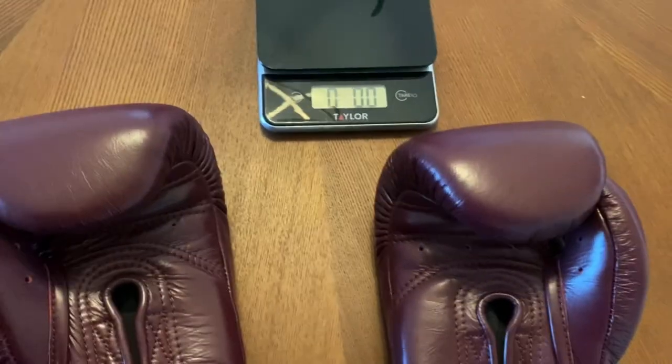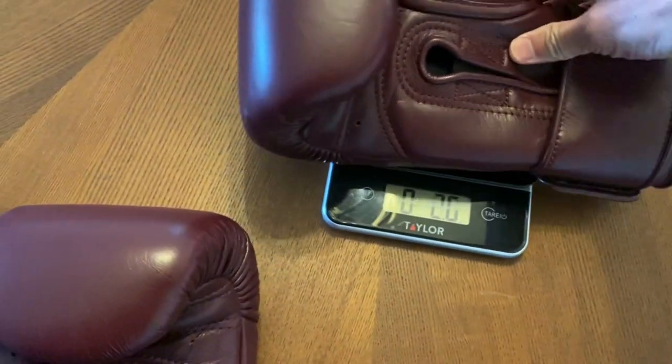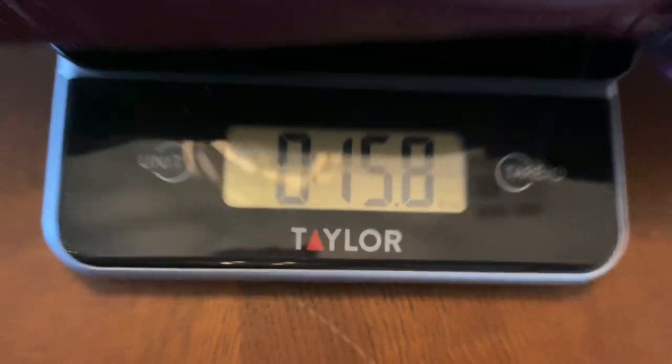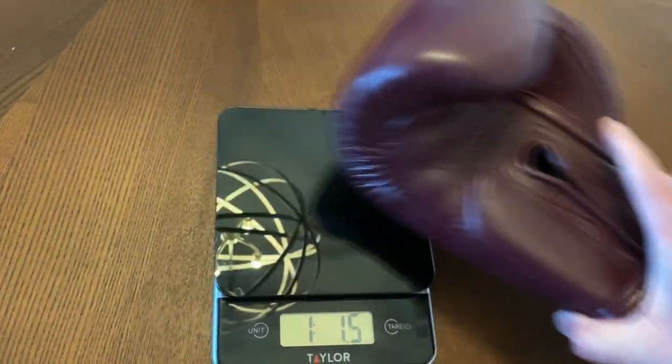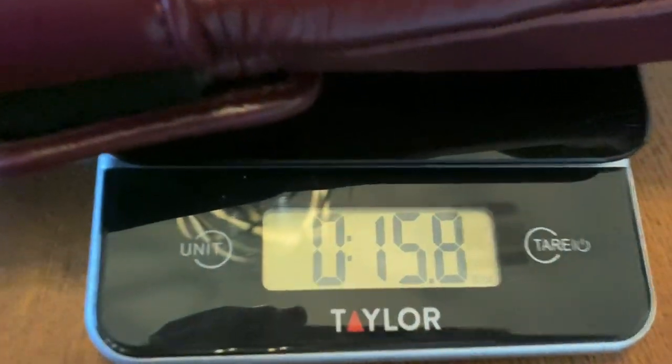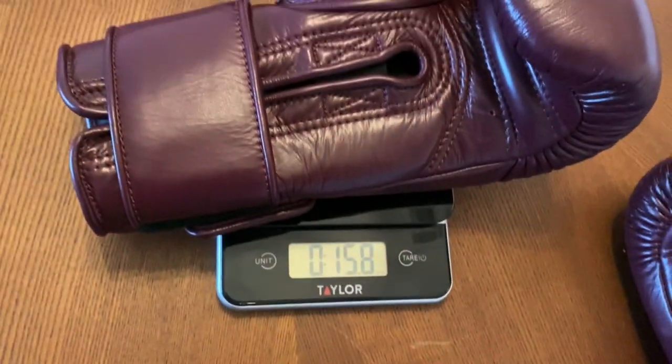I did a review a while back on the lace-up version of the SG210. I was really impressed by them, so I really wanted to try these Velcro ones out. These are considered a sparring glove, which they do make a great sparring glove, but to be honest, these are really a great training glove overall. The gloves are full genuine leather construction, manufactured in Pakistan, and Phenom, if you're not familiar with them, is a UK-based brand.